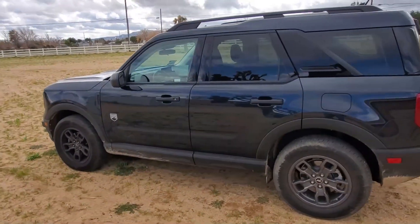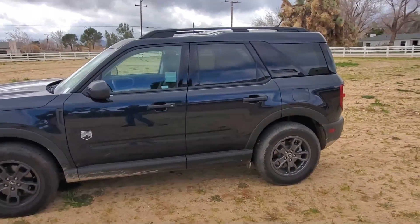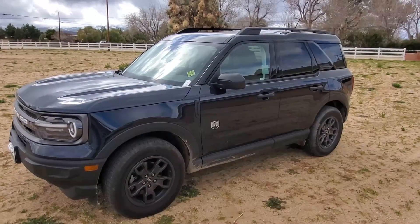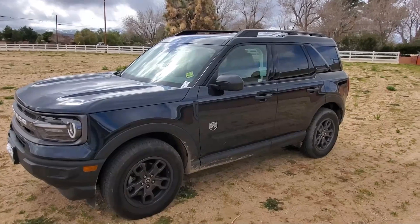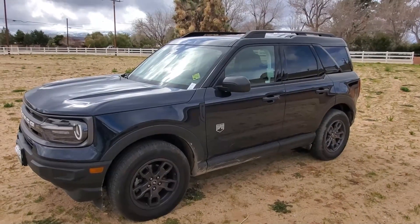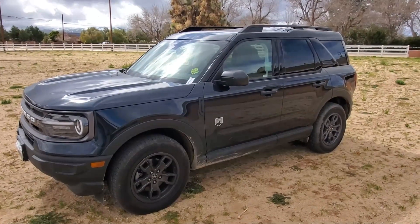So this is the Bronco Sport — this is what it looks like. There are some better editions and features you can get added to them. But if this is something you're looking for, we're glad you took the time to check it out with us. Please make sure to like, share, and subscribe to our channel. We keep making videos as often as we can get stuff together for content, so please subscribe, like, share, and tell your friends — we'll keep making more videos.